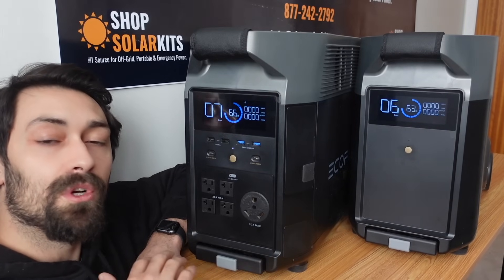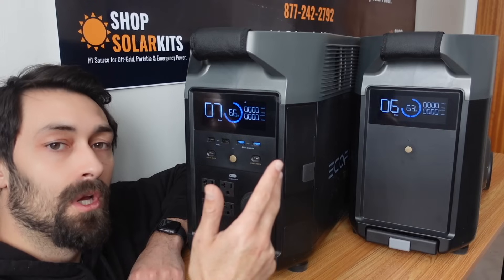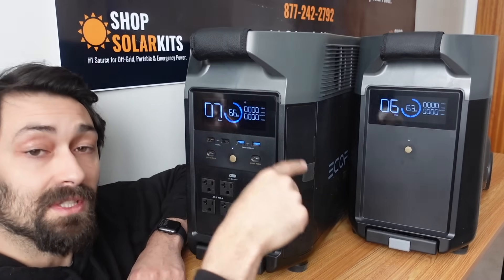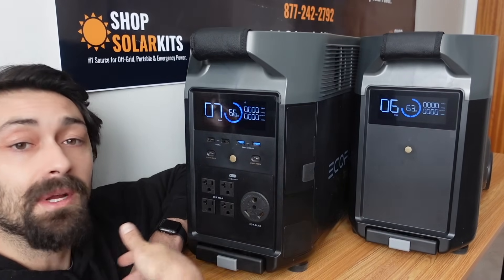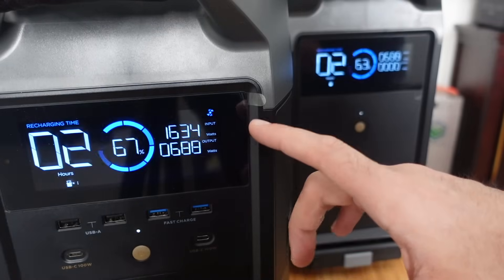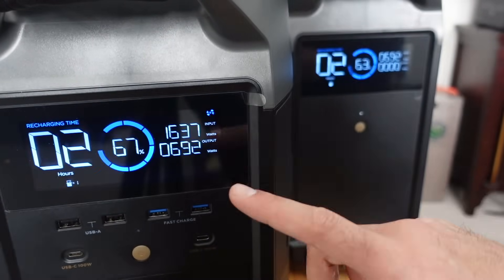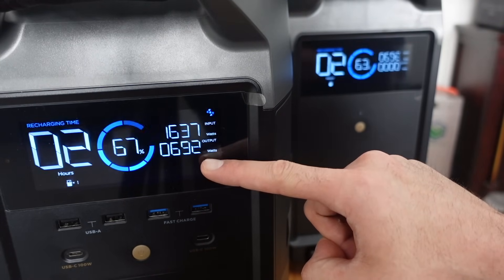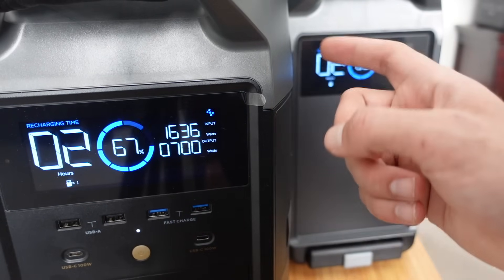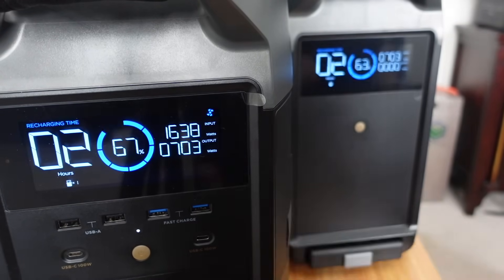Charging your EcoFlow Delta Pro works the same way whether you're doing it from the wall, from solar panels, or with the car charger. You connect your expansion batteries and then start charging through the main unit — that charges the first battery, the second battery, however many you have. Once we've plugged it into the wall, we're getting just over 1,600 watts into the main unit, and we're also showing an output of nearly 700 watts corresponding to the expansion battery. So we're putting in 1,600 into the main unit and flowing through to charge up the expansion battery at 700 watts.